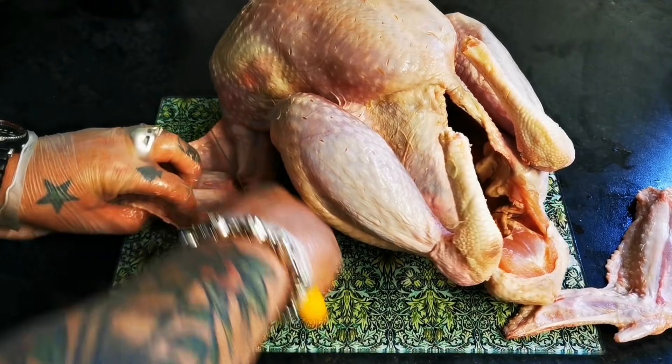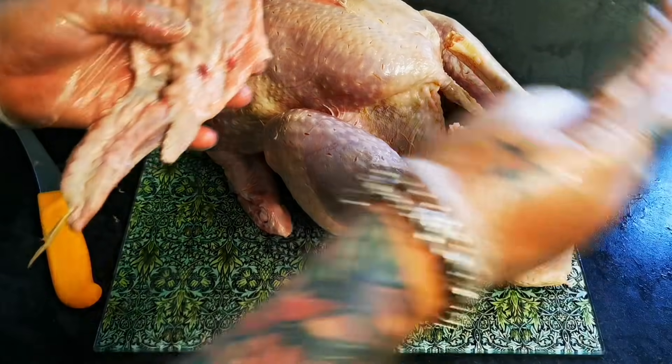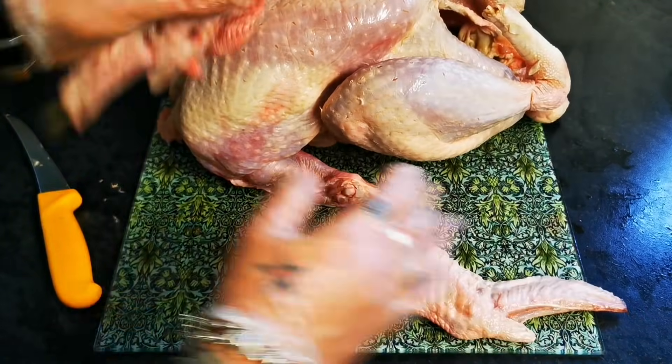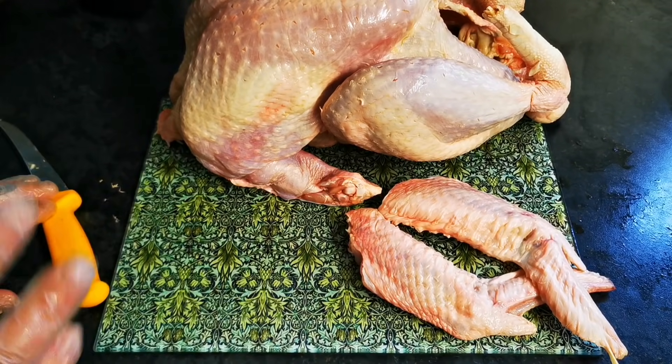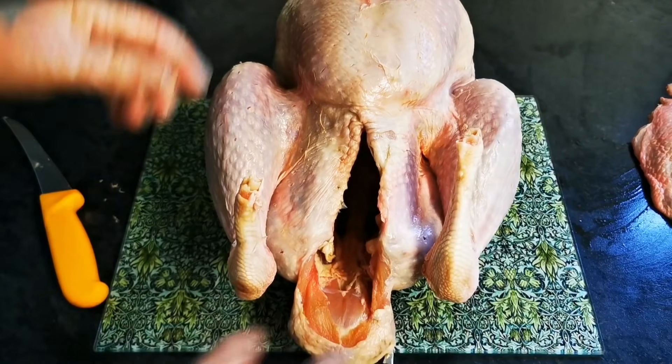So like any game bird or poultry, always the same. So there are our two wings. Wonderful. So next, we're going to move on to the legs.